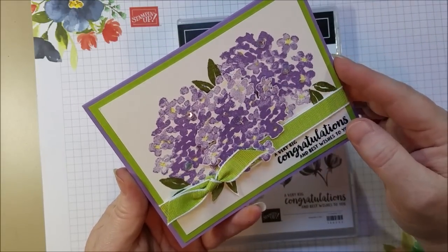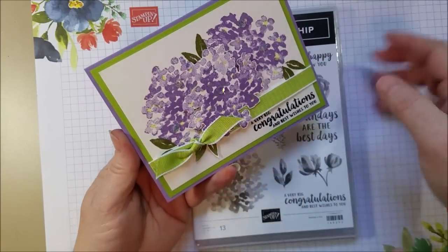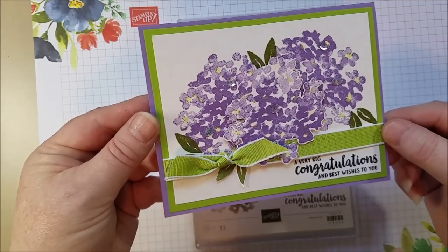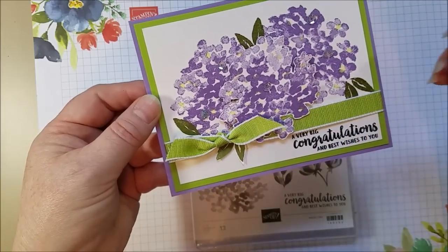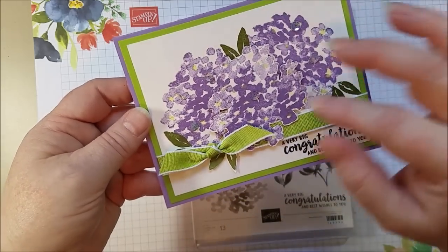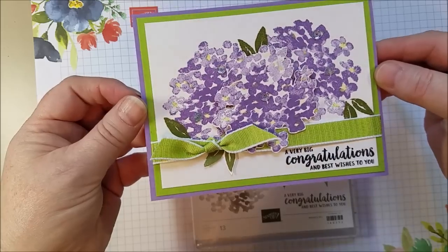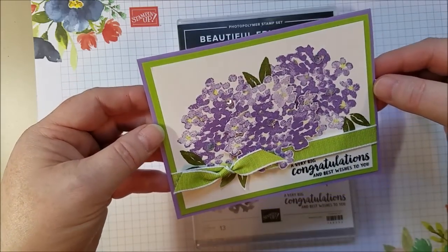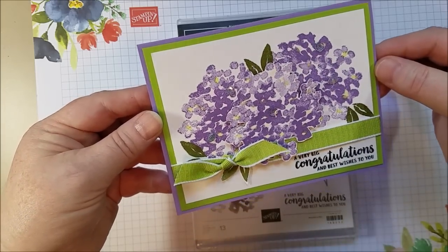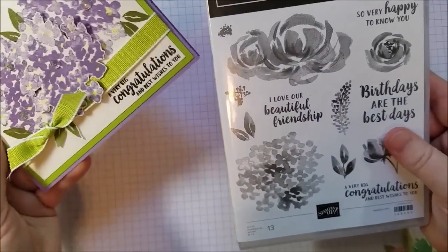It does involve a little bit of fussy cutting but it's actually quite easy because if you don't like how a flower is working, just cut it off — nobody will know. It's really fast. What I did to kind of mimic the puffiness of a hydrangea plant is I added some sequins just to give it some bursts of light, but it also kind of looks like little petals mixed in with the plant. You can add as many or as few as you like. In person you can really see the shimmer.